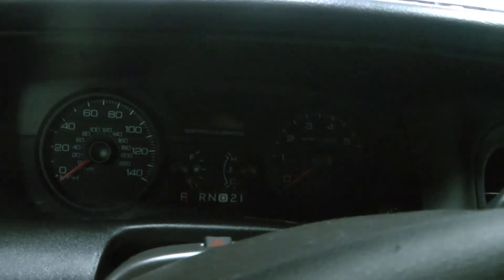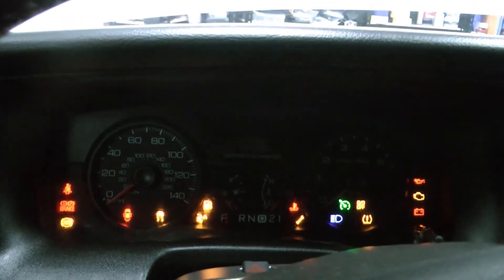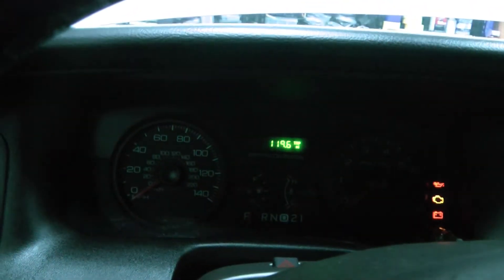You can turn on all warning lamps as an actuation test. So you could use that to test if you have a bulb out.